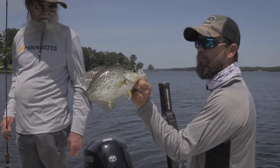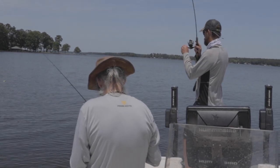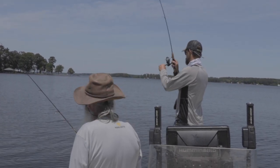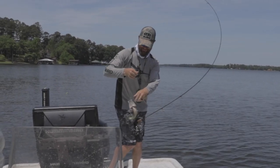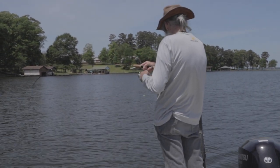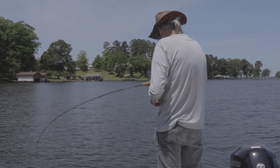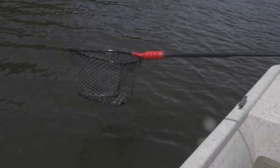That's a good fish there, boys. Oh, he's a good fish. Good fish, oh yeah. Good fish, oh yeah. I need the net on this one — I think I need the net on this sucker.